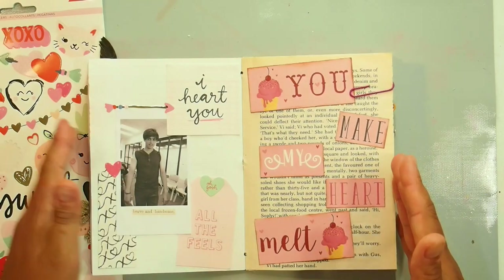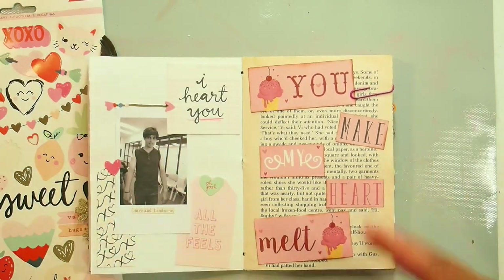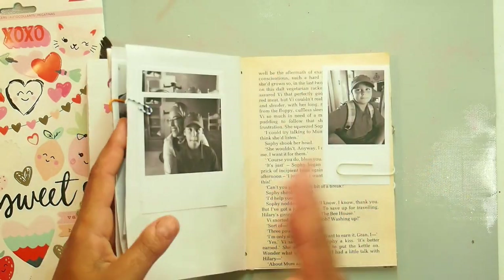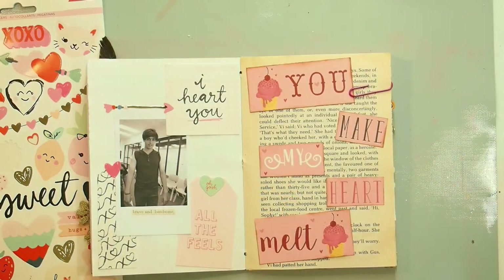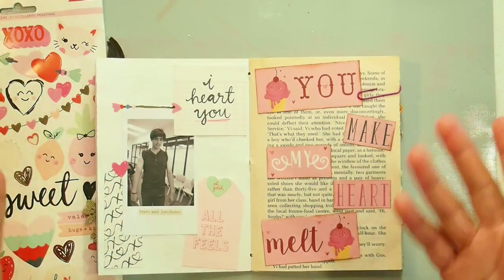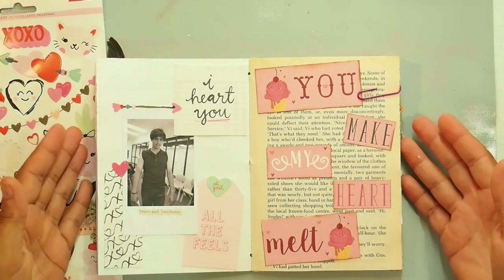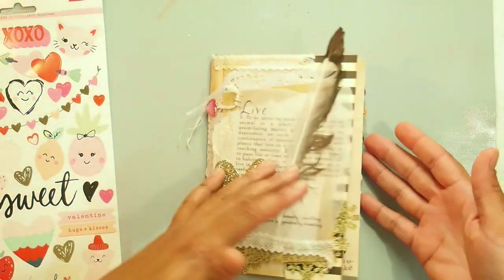That's the three pages I did for today's video. Obviously this is a book so it's a large project, but I just thought I would give you a sneak peek — an idea of making a black and white ladies journal that catalogs all the beautiful people in your life for Valentine's Day.